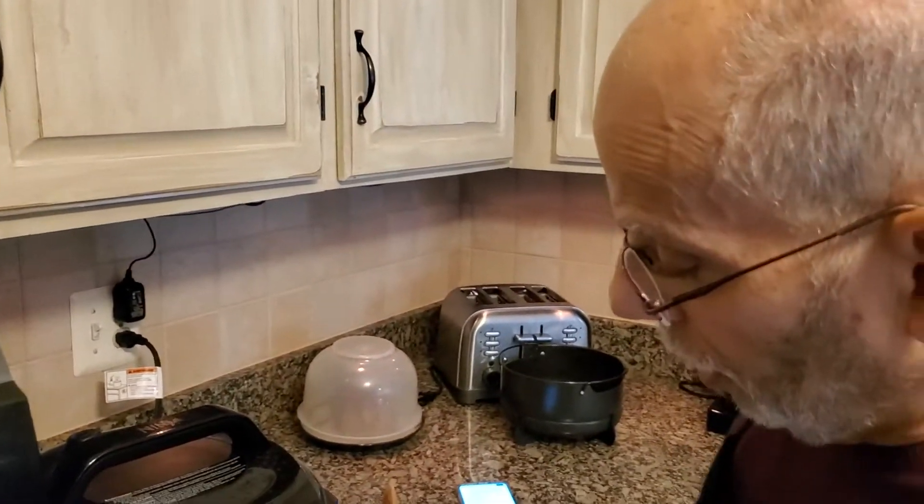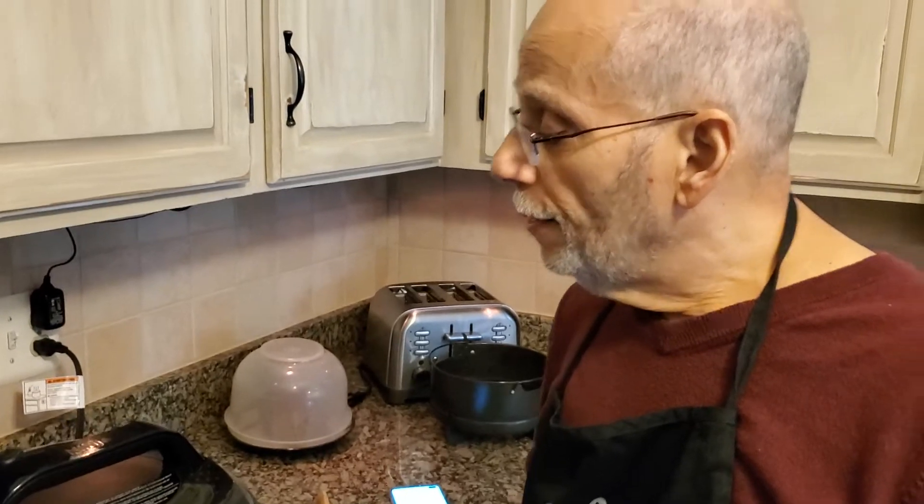Okay, we're back. We pressure cooked the soup for about eight minutes, and then I did a natural release of the pressure for about ten minutes. Now any remaining pressure I'm going to release here. We'll be right back.